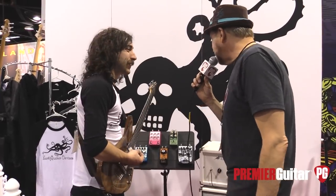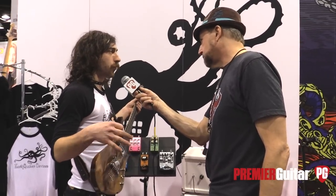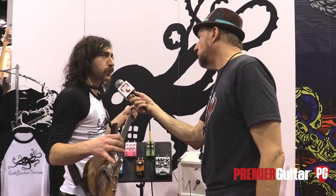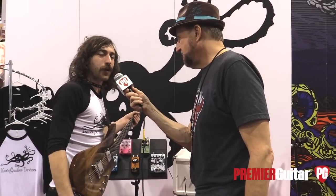What's that pedal priced at? It's $225. And what about the Westwood? The Westwood should be more in the $185 range, but I might be wrong about that. Definitely go to EarthquakerDevices.com or check it out on Premiere Guitar.